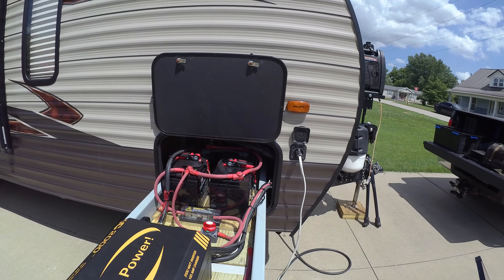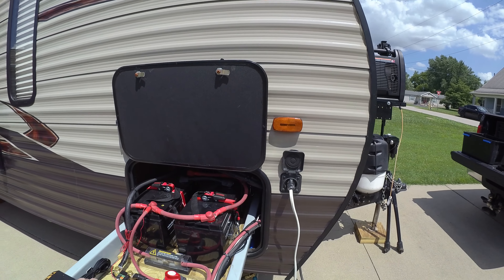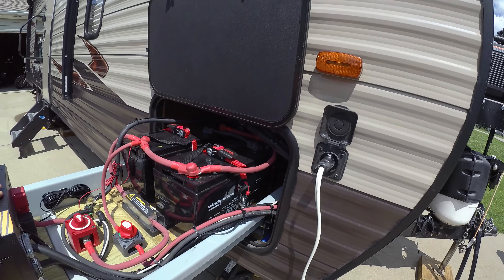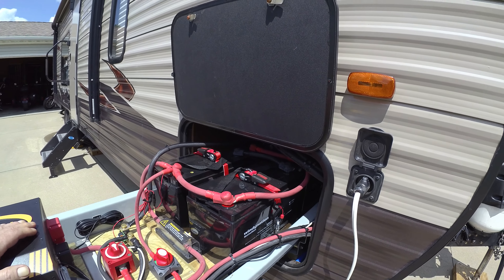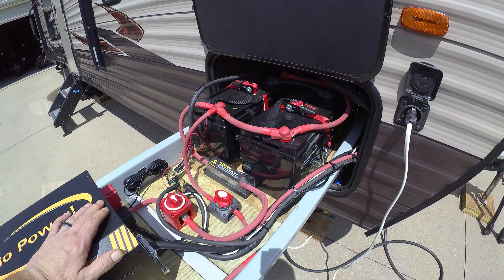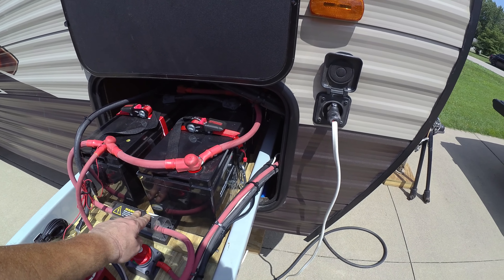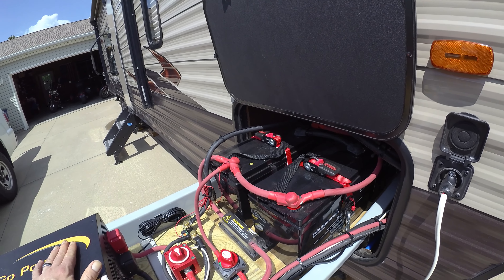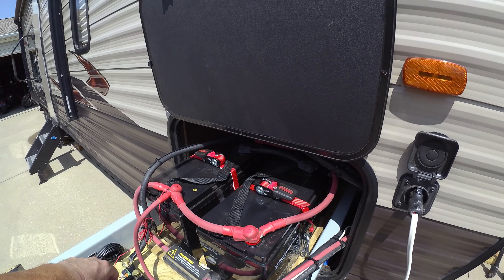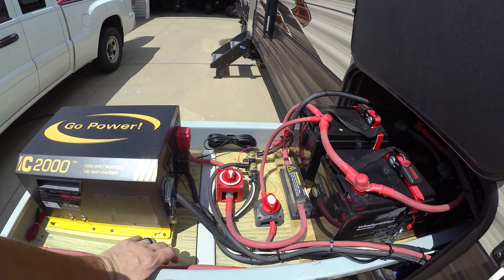On this sliding tray right here, mounted inside the compartment, I have four Windy Nation 100 amp hour AGM batteries. As we come up through, this is a 300 amp fuse for the power supply going to the inverter. This disconnect switch right here disconnects the 12 volt going to the inverter.